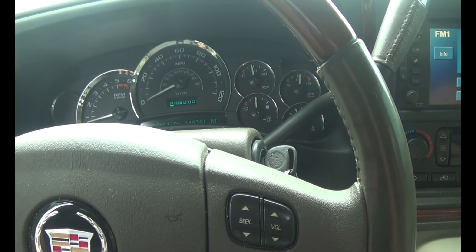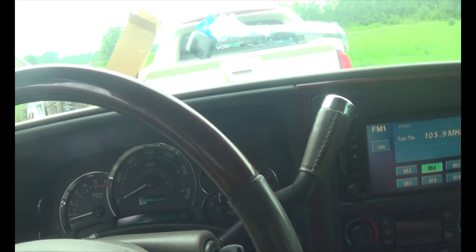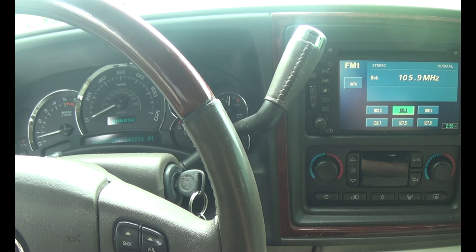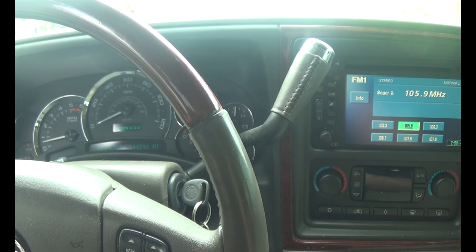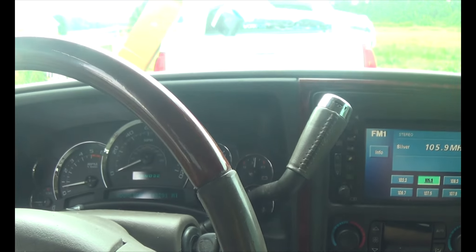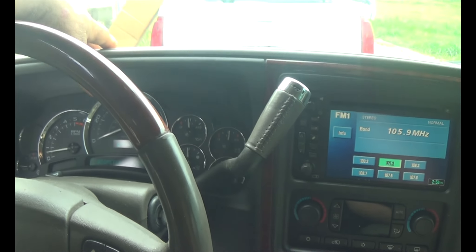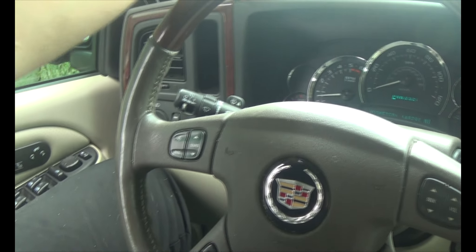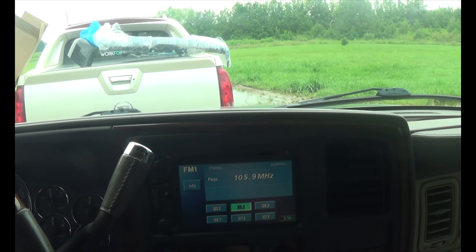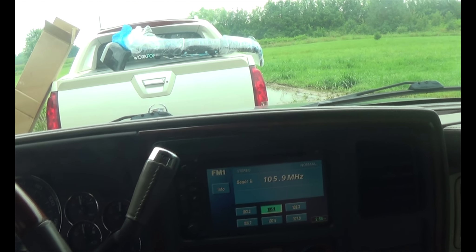The battery kind of crapped out on us. I've tried something with my Tahoe that seems to be working really well that I'm probably going to do with this one as well. I've got a five or fifteen watt solar panel — the one that unfolds, about the size of a briefcase. I put it up on the dash of the Tahoe, ran wires out the edge of the door up to the battery, and that's keeping the Tahoe's battery charged beautifully.